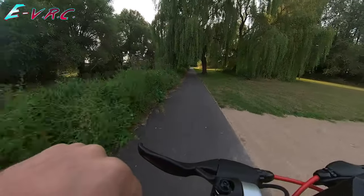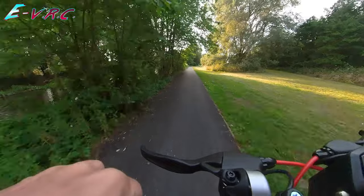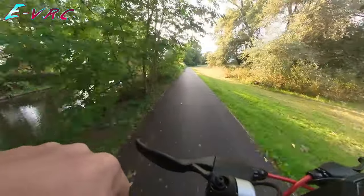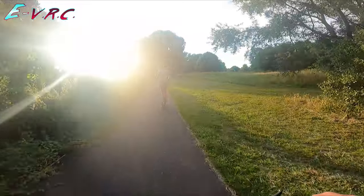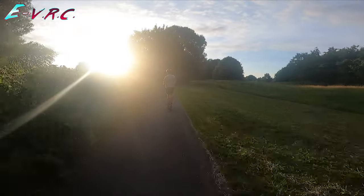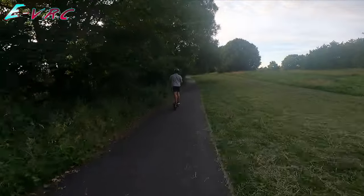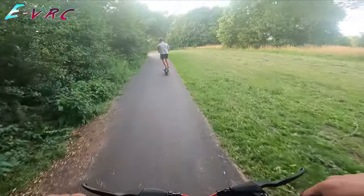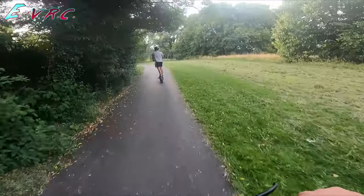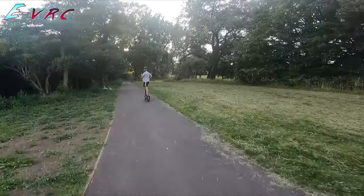I think mine started dying after this hill last time — it didn't like getting me up there. Actually I feel like it's slowing down again. They're doing 25 — they're just not that fast really, basically at the legal limit for this class of vehicle, even though they're illegal on public roads here.